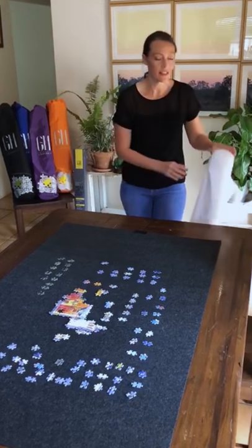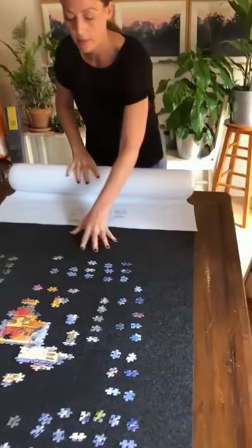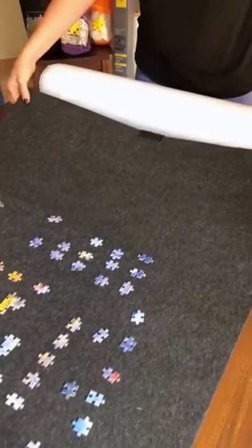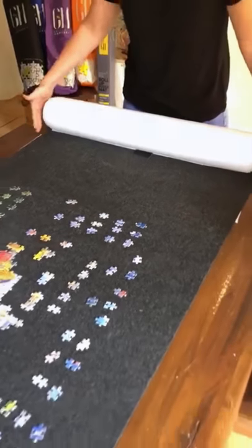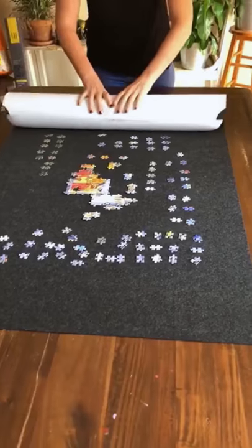Next, we have this innovative tube with the flap to help ensure that your puzzle pieces stay in place when you roll it. You simply lay the flap down with the writing on the top, pull in the felt, making sure that it meets the crease of the tube and that the edges of the tube are even with the edges of the felt. And then you just simply roll.